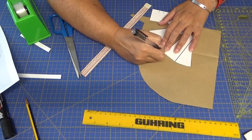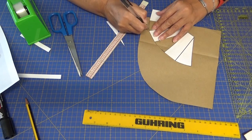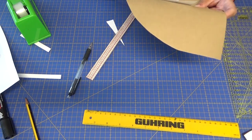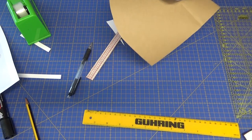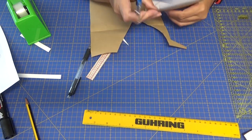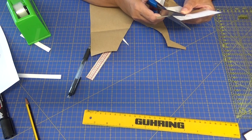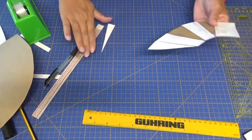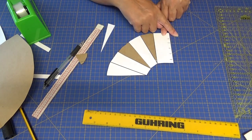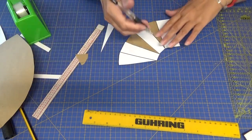Y ahora ya redondeamos y solo cortar. Este sería el de espalda. Para hacer el de delantero, luego os lo explicaré, tendríamos que duplicar este y dejarle en esta parte, luego después, lo que es el cruce para las vistas y poner los botones. Aquí le voy a poner 'peplum espalda'.